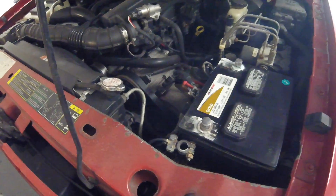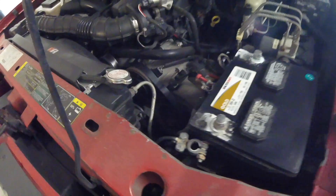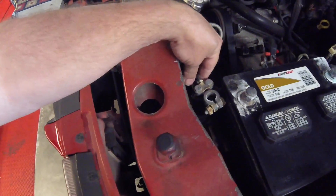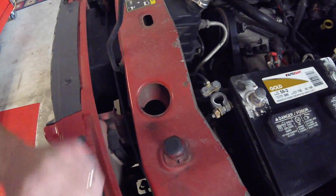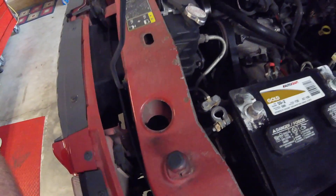So now we've got to clean that up, clean the post, clean the inside of the cables. I'll take this loose and pull these cables out and clean them up again, get them down to bare copper, clean this underside, put that all back together and have a nice good solid connection.